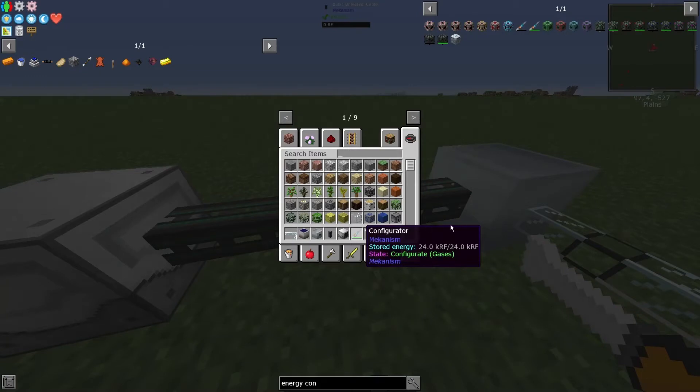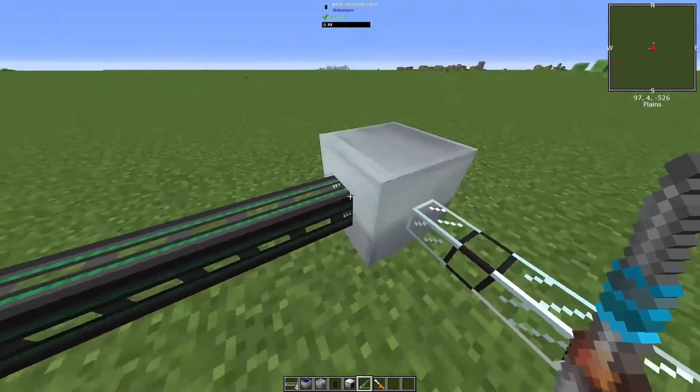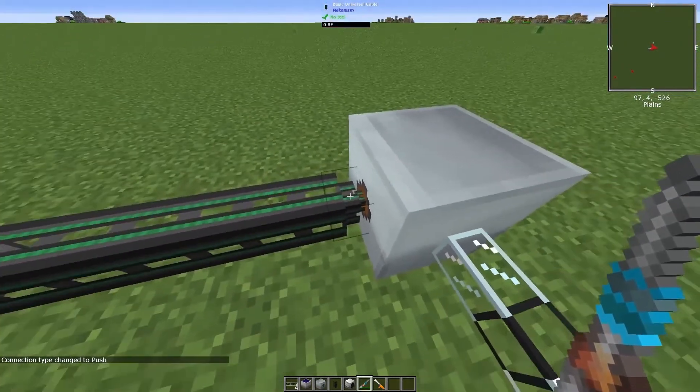Now, this configures the cables so they work correctly. Grab your configurator, crouch and right-click — whatever your key bind is. Make sure you look in your settings to figure it out. So, crouch and right-click, and you can change the cable type to different things.